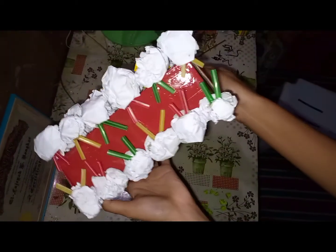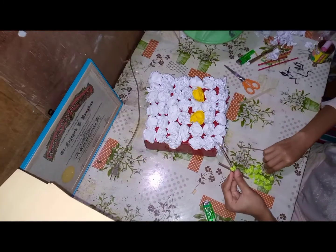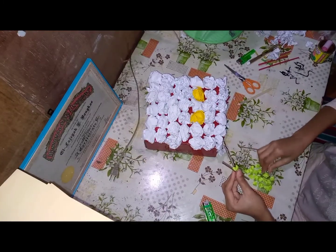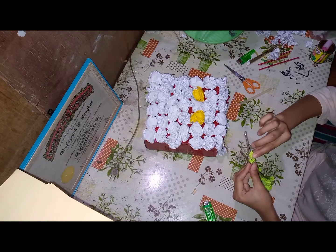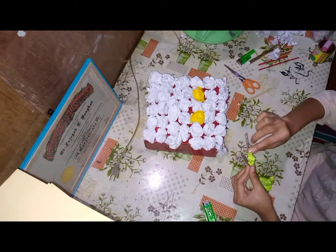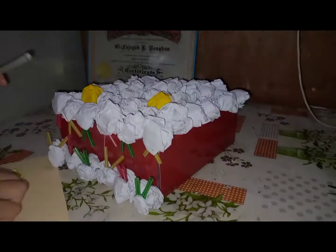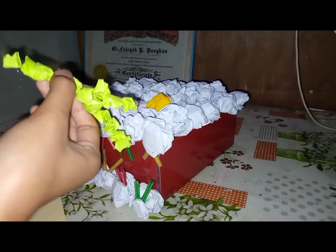This is how it looks like. Next, stick the small pieces of crumbled paper into the stick. And when you're done, stick it to the body of the cell membrane.